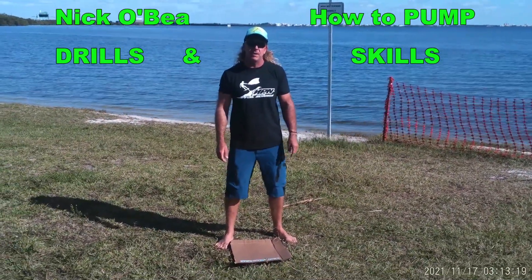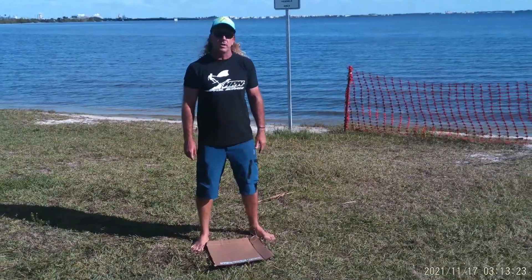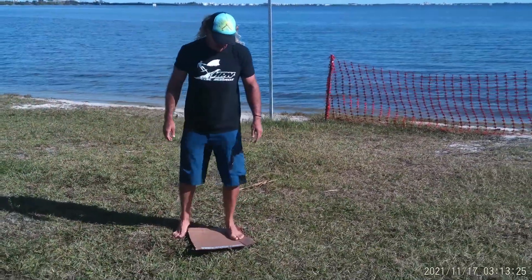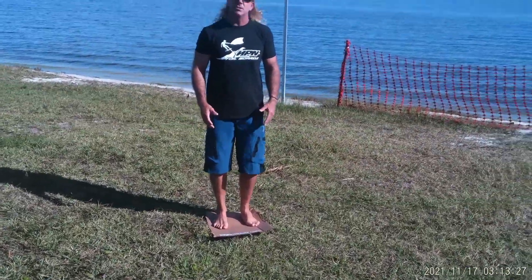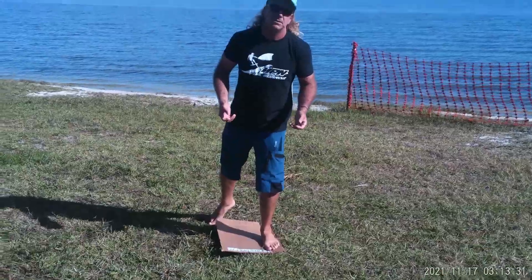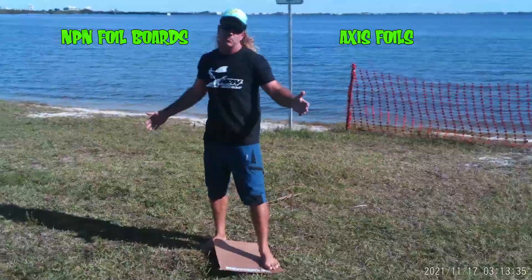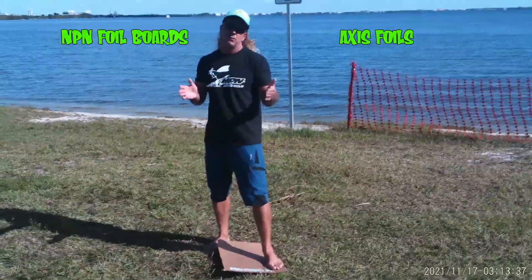Hi, this is Nick Obey with NPM Foil Boards and today I'm going to give you a tip on getting up on your wing board. So, everybody seems to take a very long stance when they're trying to learn this. We don't need a big stance — we're using a foil, so think of the rail line being just the length of your fuselage instead of the length of the board.